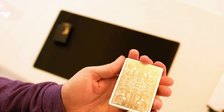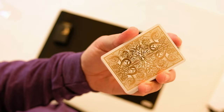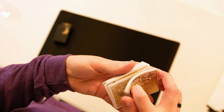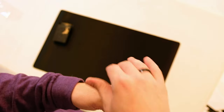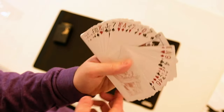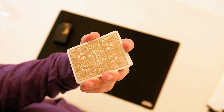So yeah, they all look really nice, handle really nicely, feel nice, and look really nice on camera. I think it's time to take some pictures of them.